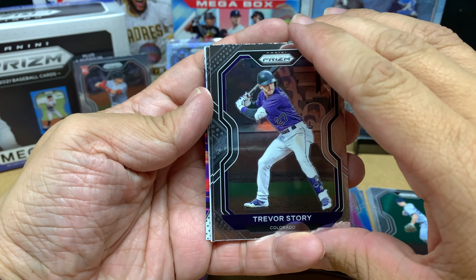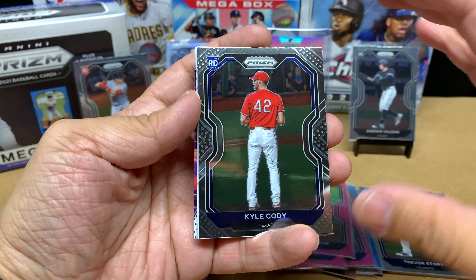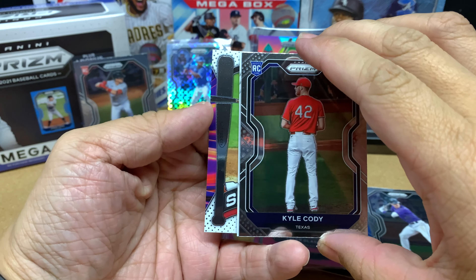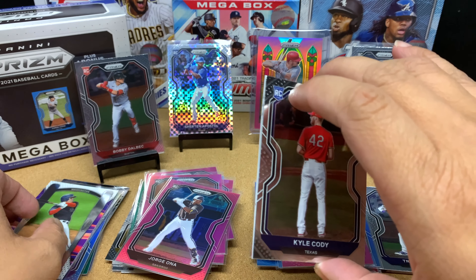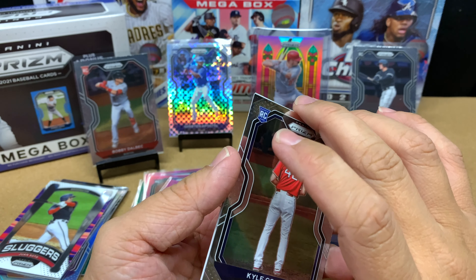Trevor Story. Behind Trevor we got a rookie of Kyle Cody. And the back card is a silver slugger of Juan Soto — sweet, that's a sweet card. I love these slugger cards. So, 50 bucks and you're guaranteed one auto.